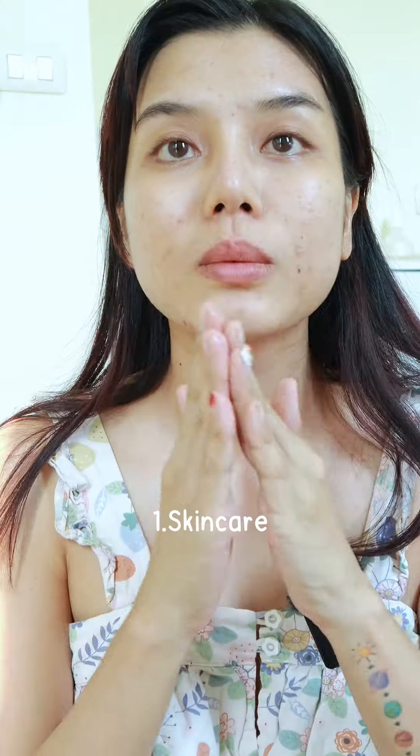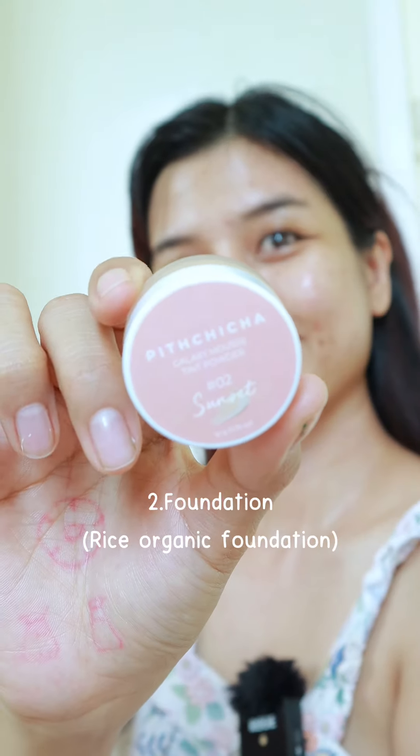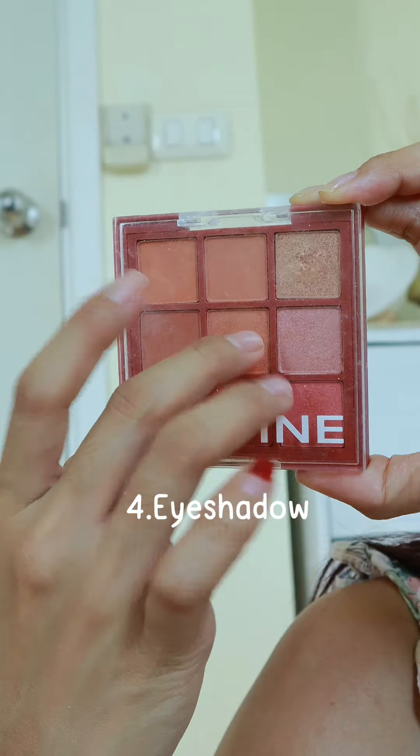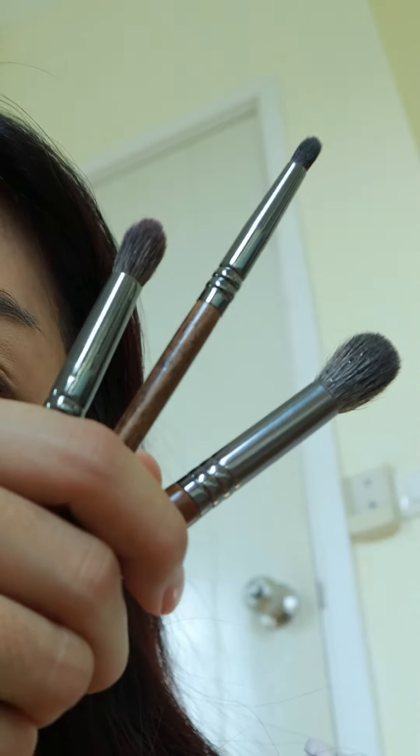Get ready with me while in time make up. I'm going to put a little bit of water on it.